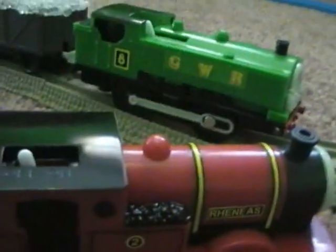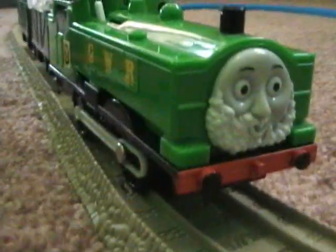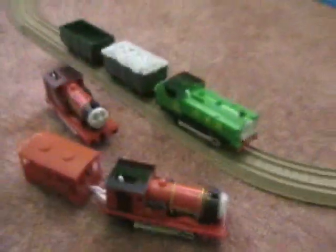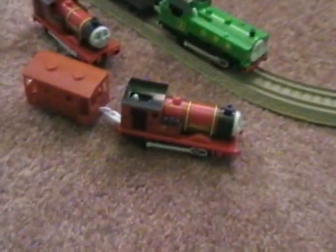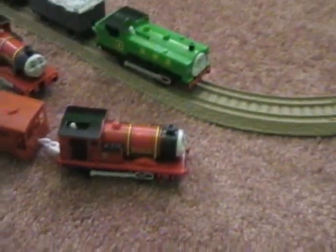Both the Trackmaster Reneas and the Close Shave Duck are from Target. I will do a homemade Smudger out of Reneas, and that's the reason why I have two Reneases. I decided to let you know that I gave Reneas side rods and that I'm going to turn one into Smudger.